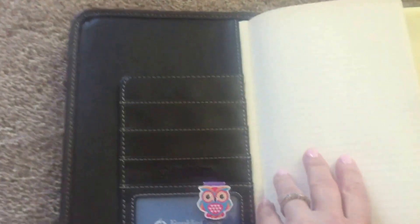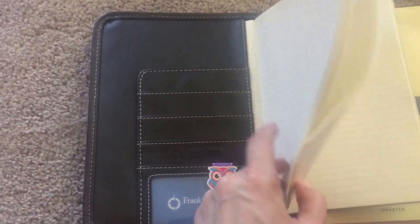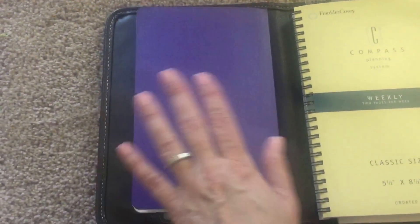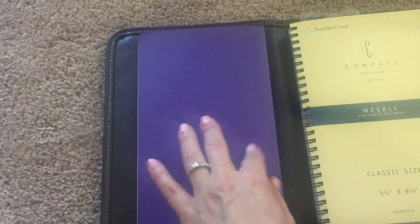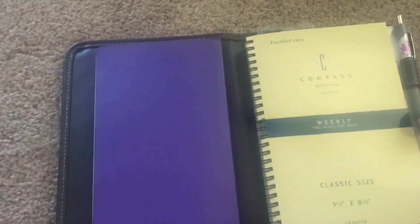Right now I have a notebook stuck in the front with lines because I'm kind of using the bullet system — bullet journaling in here to get things done, and just as a way for extra lists and space for extra lists.